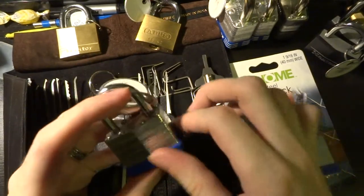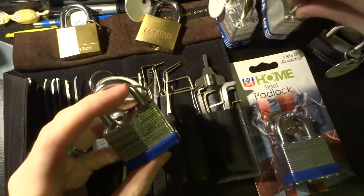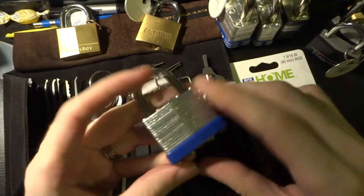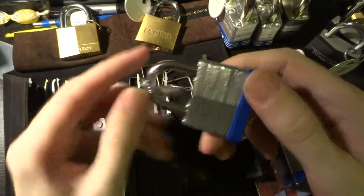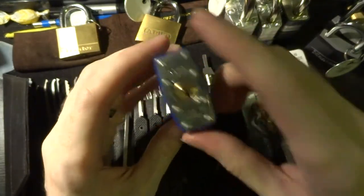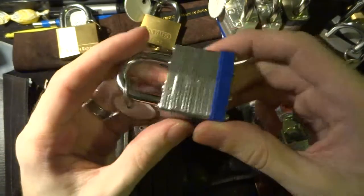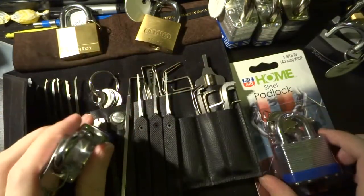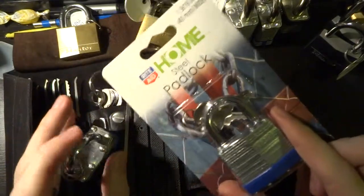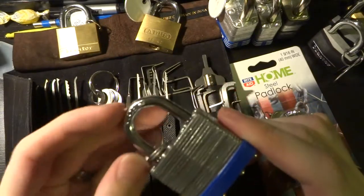Everyone's probably pretty familiar with the Master Lock number three — I showed you in the other video getting through those with these jagged lifting tools. This one looks very similar. The difference is that this one is generic, no real brand or name on it. I get them at a Rite Aid in this sort of packaging which just says 'Rite Aid Home' and doesn't say anything about exactly who manufactures it for them.